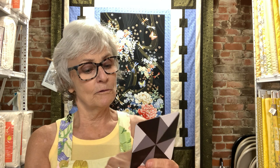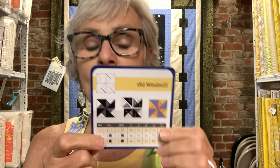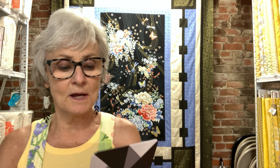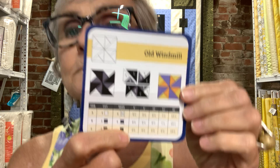You're going to cut what it tells you on the card. Of the white, you need one 7¼-inch block, and that's going to be cut on the diagonal twice. The same goes for the lighter blue. When you get to the darker blue, you're going to cut two 6⅞-inch blocks, and you're only going to cut those on the diagonal one time.